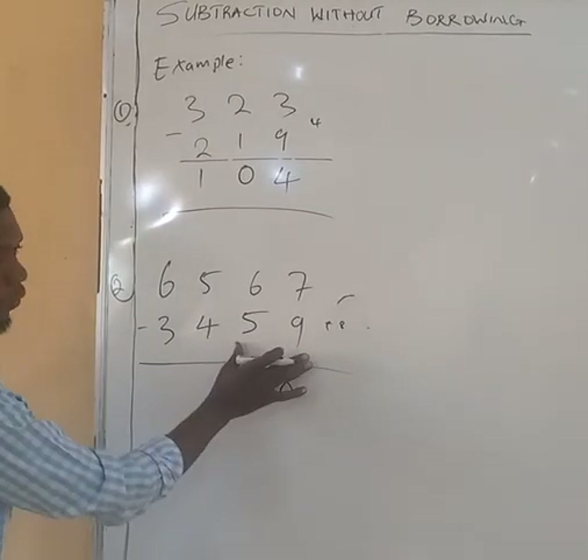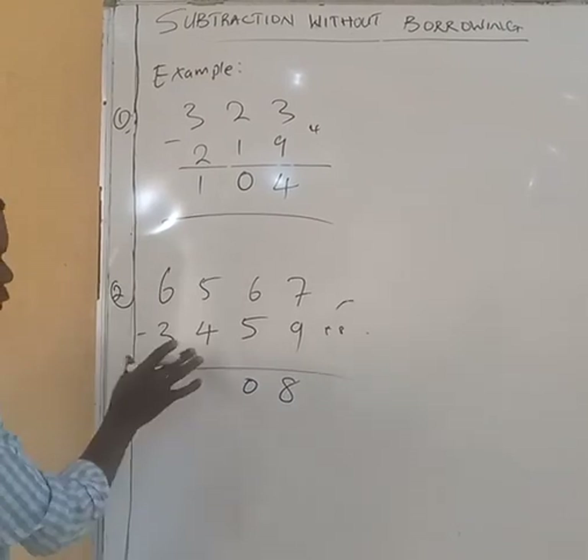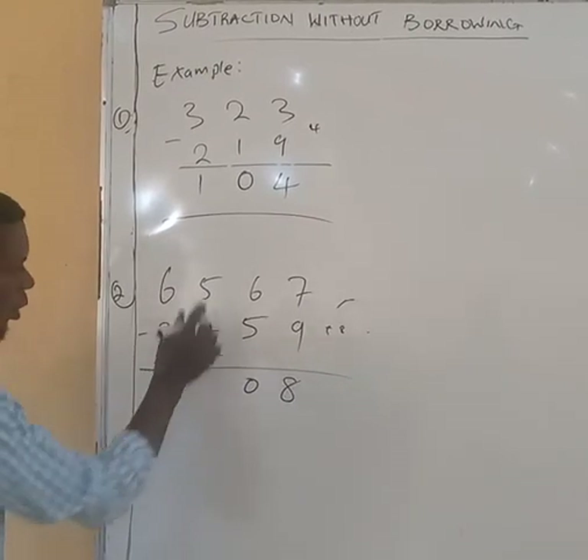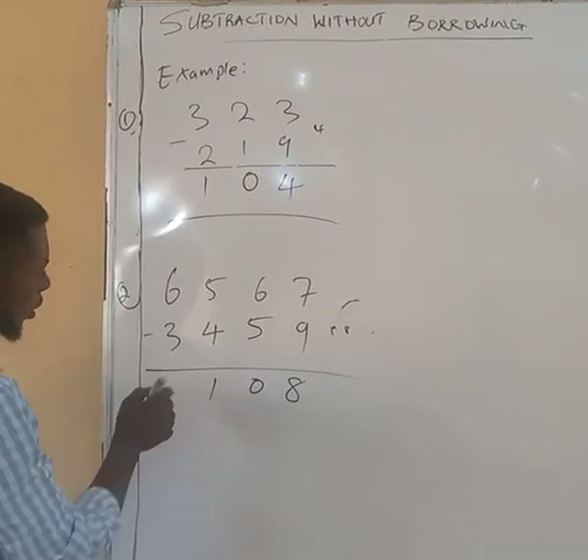So you write 8 here and 0, because we make use of these 2. Then 5 minus 4: because 4 is smaller than 5, we are not going to use these 2, we will use only this 1. 5 minus 4 gives you 1, and then 6 minus 3 gives you 3.